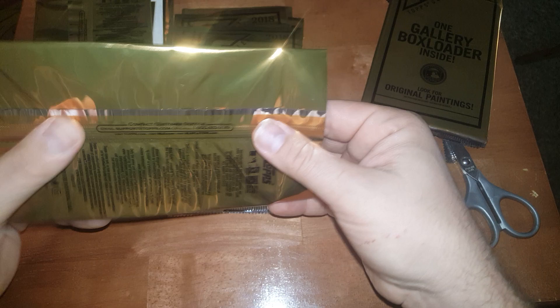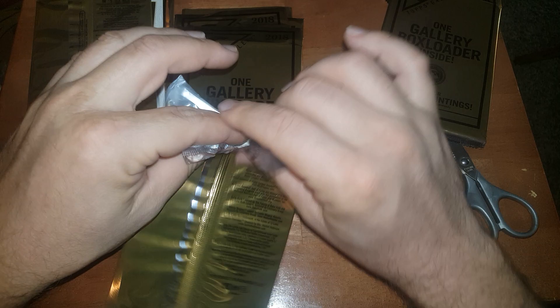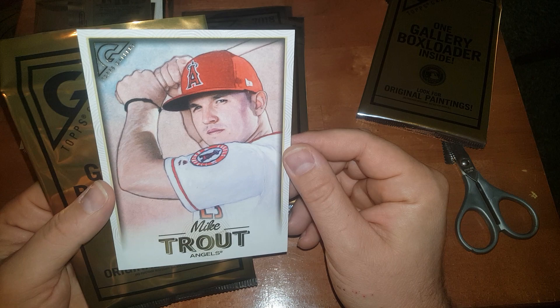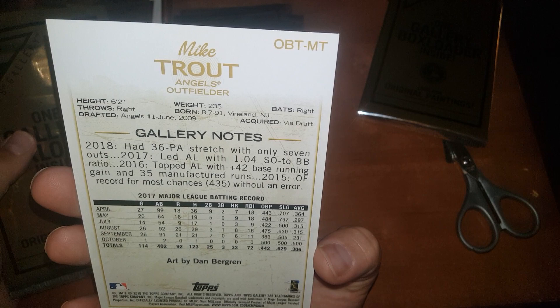Well, I broke a record guys — I broke my streak of pulling nothing good, pulled something decent for once! I don't want this guy to get hurt because he's my PC guy. My dude Mikey — there he is, he's gonna go up on the shelf. Mike Trout! These look exactly like a regular card except for the numbers OBT, which would be like box topper.